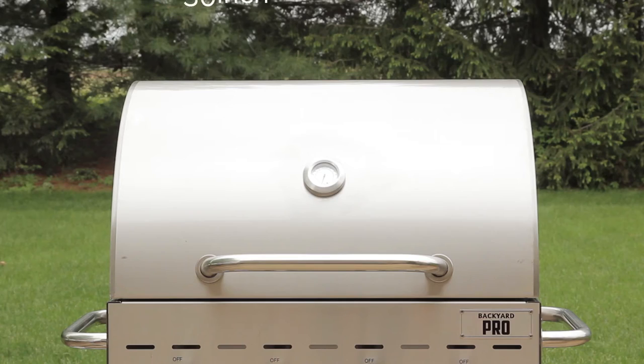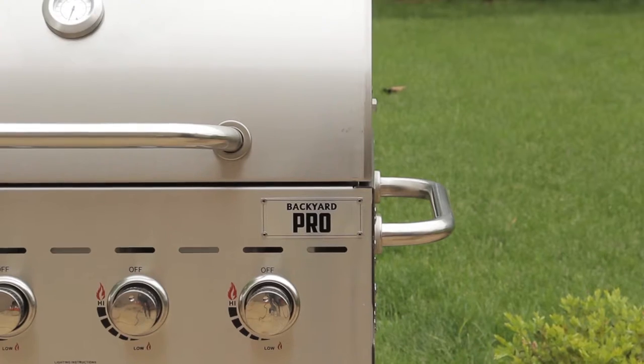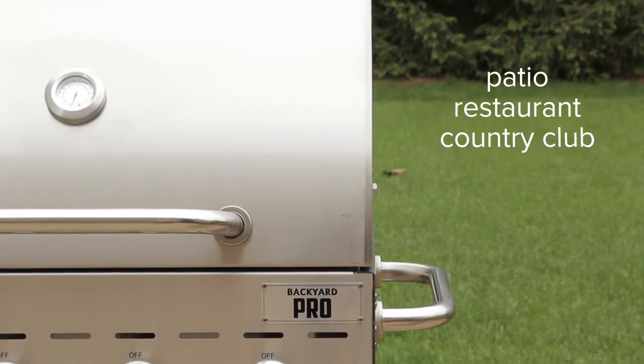Choose from a 30 inch 4 burner unit or a 60 inch 8 burner model to match the output demands of your patio, restaurant, or country club.